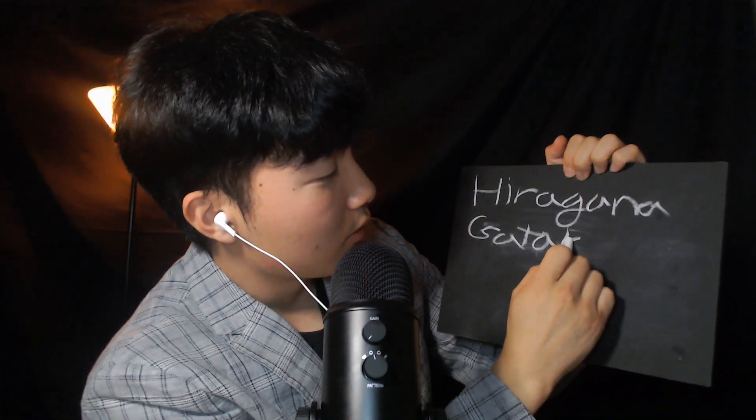Hi everyone, welcome to Simon ASMR. Today I'm going to teach you Japanese. In Japanese there are three different alphabets: the first one is Hiragana, the second is Katakana, and the third is Kanji.